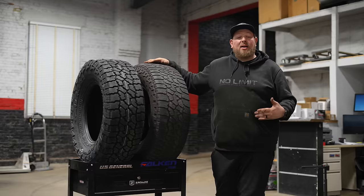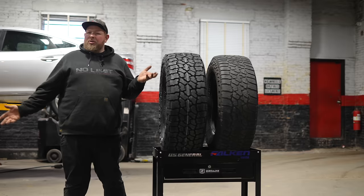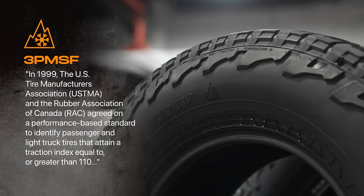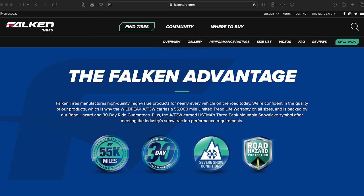The AT3W is getting discontinued and transitioning to the AT4W. Why would you change the tire? What's the difference? We're going to go over that. A big thing about the AT3 tire is it's a three-peak snow rated tire, which is a huge plus. The second thing is it has a 55,000-mile tread warranty.